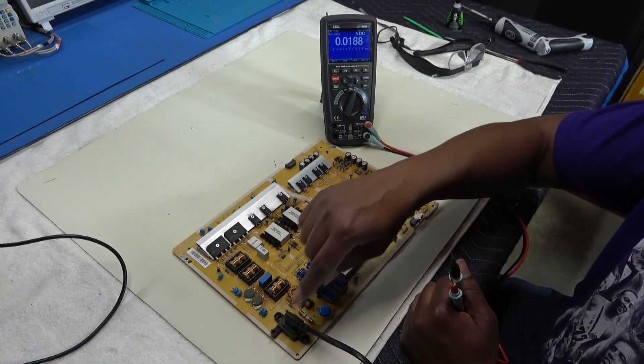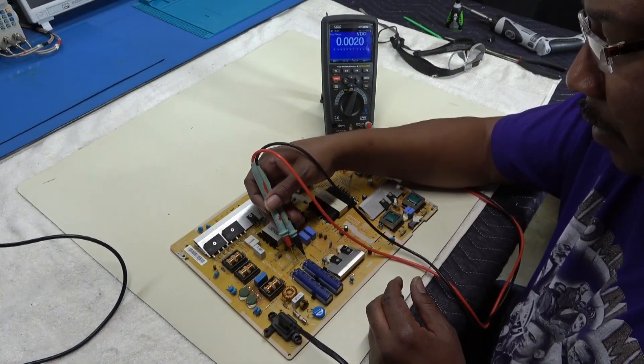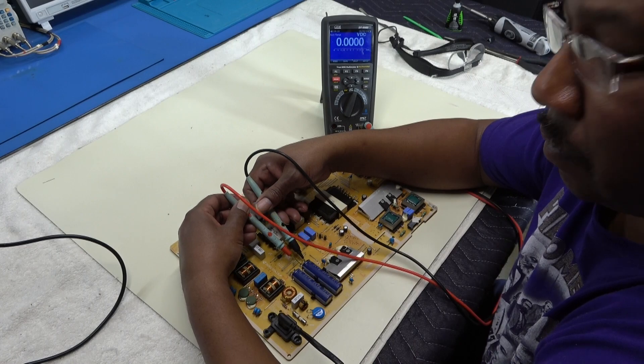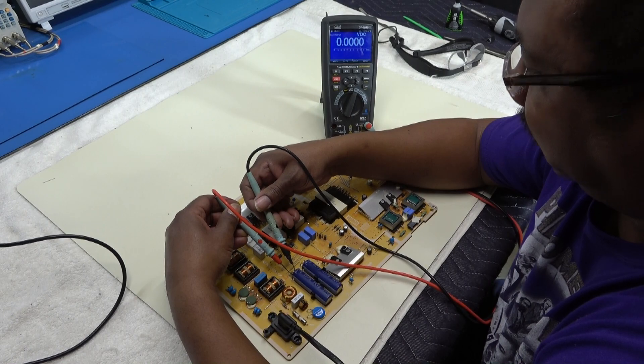Going to the capacitors - that was on the secondary side of the standby. Now on the primary side, by the cord, I'm going to check the capacitors and see if I have voltage on them. Going across these capacitors right here - nothing. Nothing.